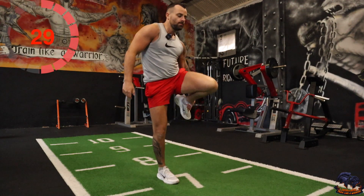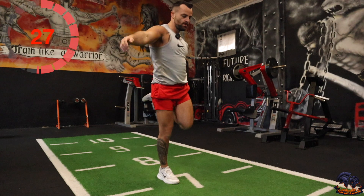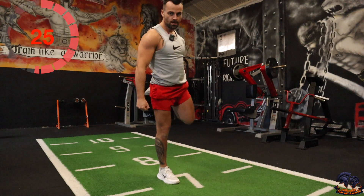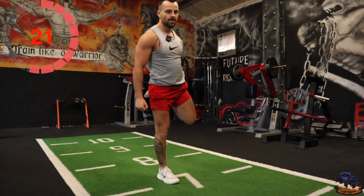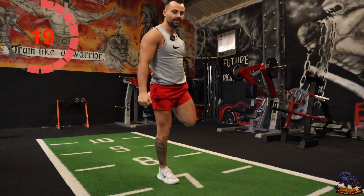Switch. Just get the body loosened up and cooled down after an intense Train Like a Warrior session.